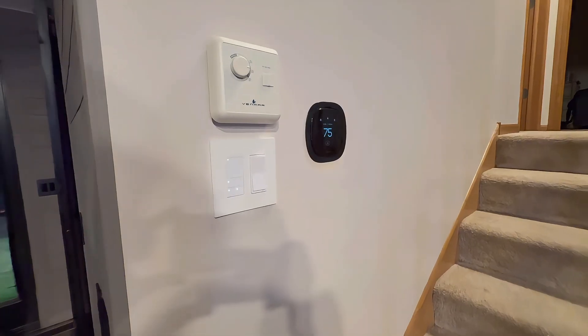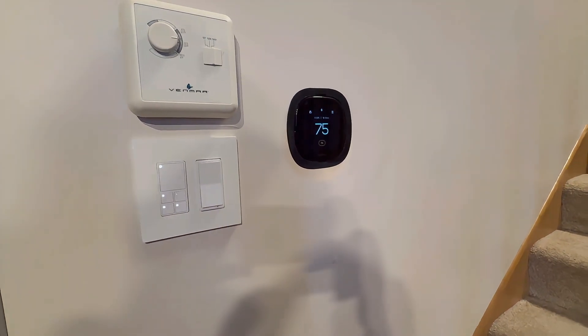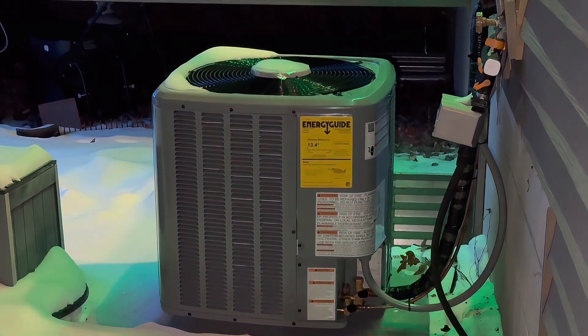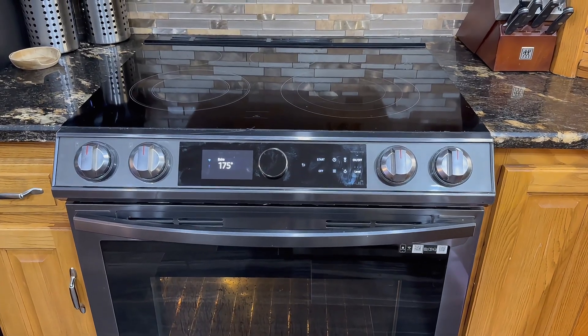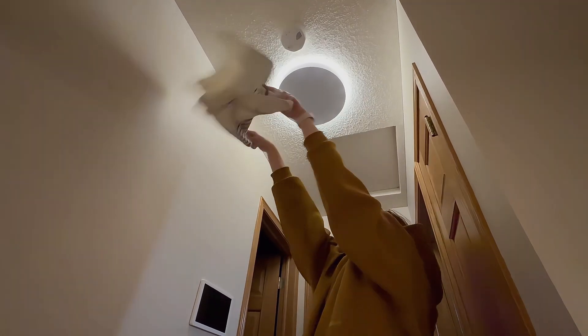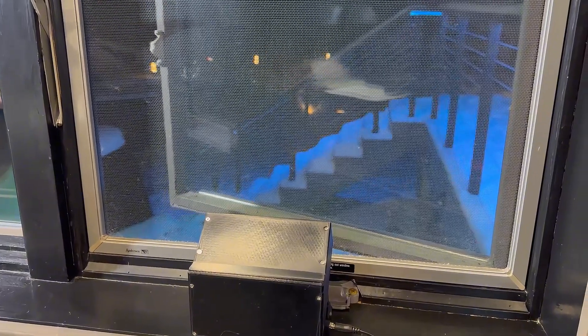Let me explain why I did this. Reason one: cooling efficiency. In Minnesota, we get days where inside is hotter than outside. Instead of just running my AC, I wanted the windows to open themselves. Reason two is air quality. When my cooking or something smokes up, instead of me doing the towel fanning dance, I wanted the windows to crack open immediately.